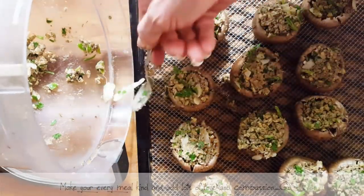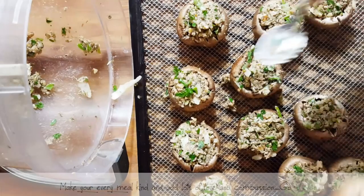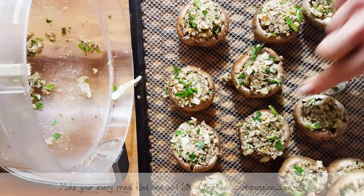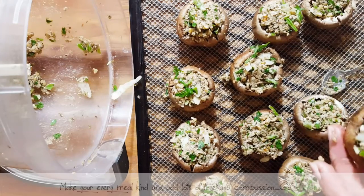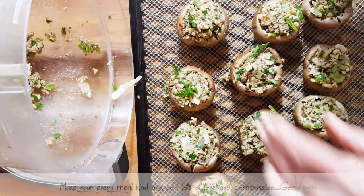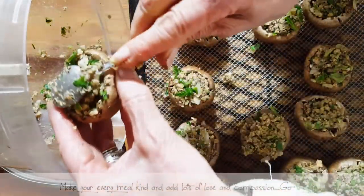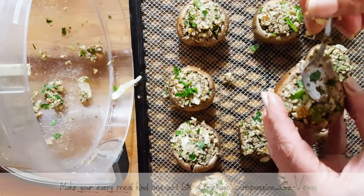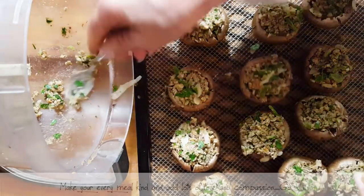It's like when people taste my cheese and say, 'What do you mean this isn't real cheese?' Well, it's real to me — it's just not cow cheese. They're always very surprised, especially with my blue cheese.